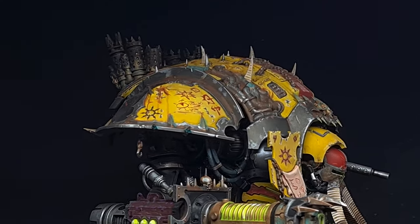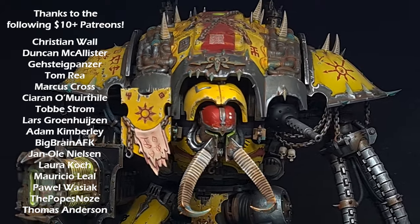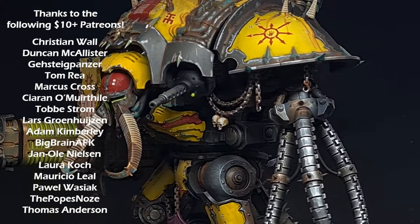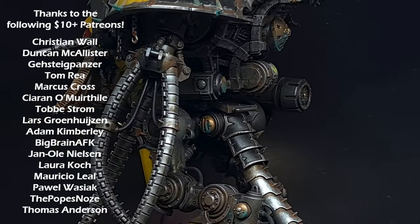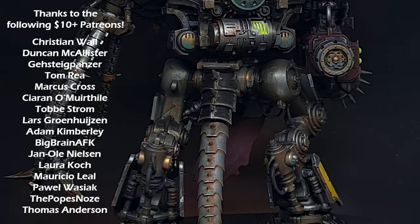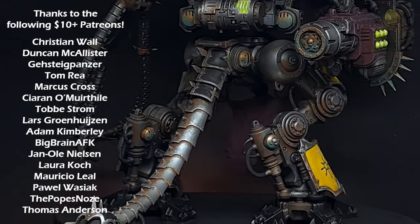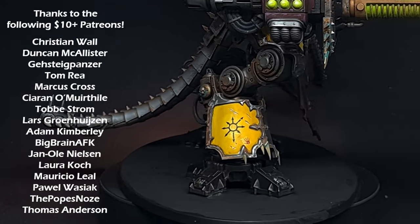And there we have it — painting a Chaos Knight using only one Citadel colour but mixing in some Vallejo and some Pro Acryl. I absolutely love the Pro Acryl paints — they are fantastic either on the brush or through the airbrush. Do you want to see me do more tutorials using Pro Acryl as opposed to Citadel? Let me know in the comments. Thanks for watching and I will see you next time.